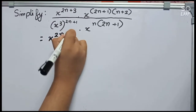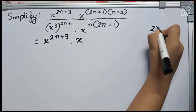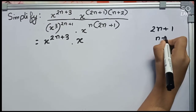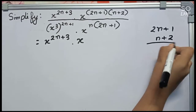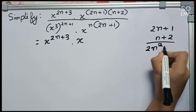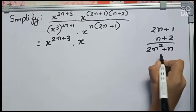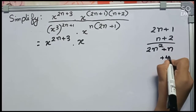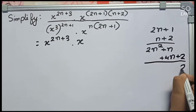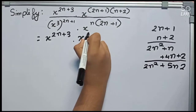Let's start. First we do x to the power 2n plus 3 into x. In the rough work, if we do like this it will become n(2n plus 1) by 2n(n plus 2). Now we multiply: n into 2n becomes 2n squared, and n into 1 plus n by 2 plus 2n plus 2 becomes 4n, and 2 into 1 plus 2. So it becomes 2n squared plus 5n plus 2.